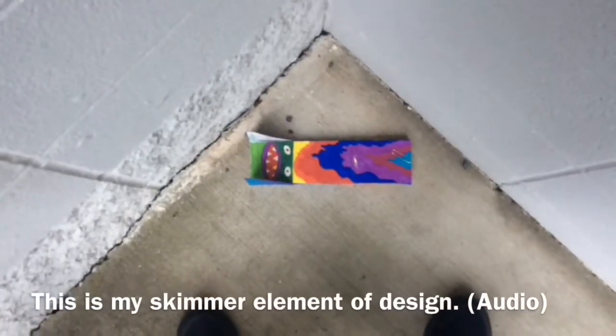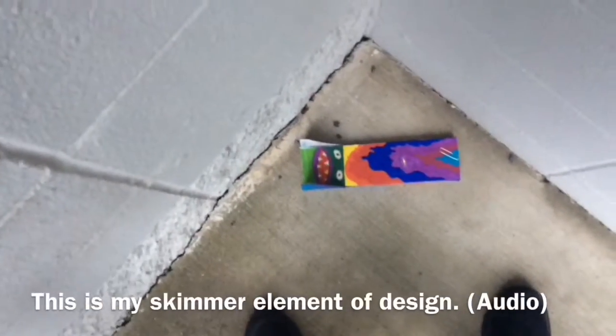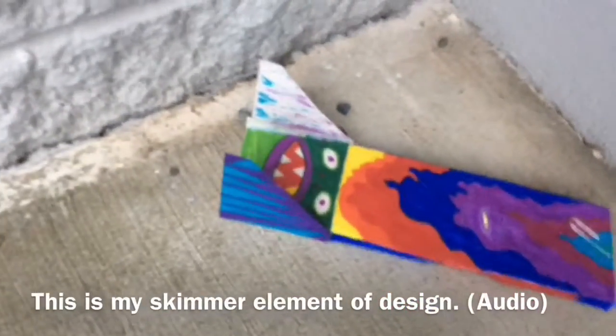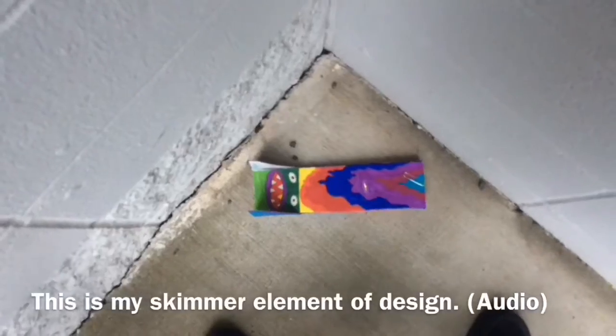For my skimmer I chose to use lots of colors to show an upbeat mood and I drew a frog-like figure in the back to show aggression when flying through the air. On the side I drew diagonal lines to show stress and distraction from the frog figure.